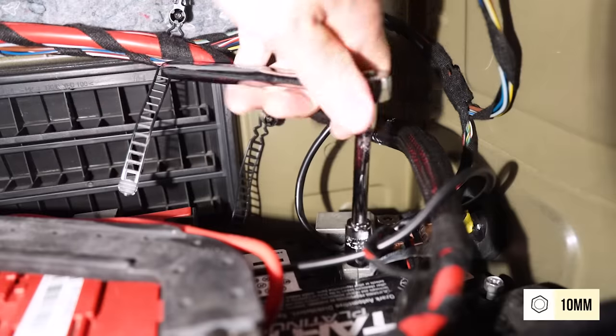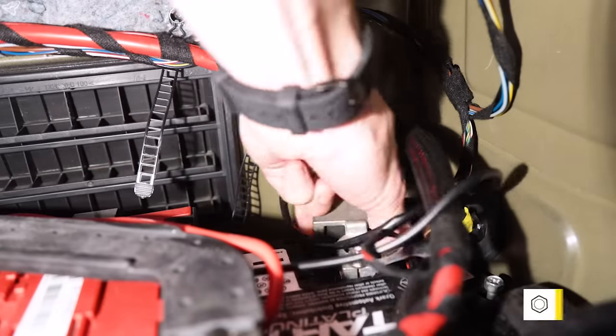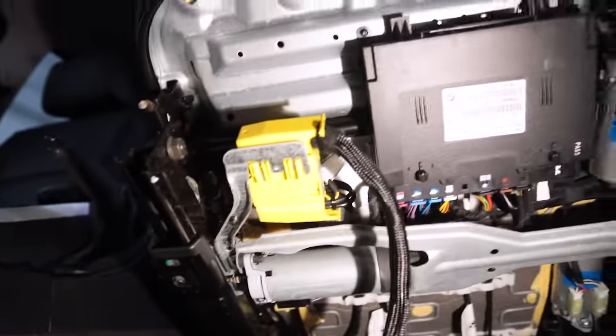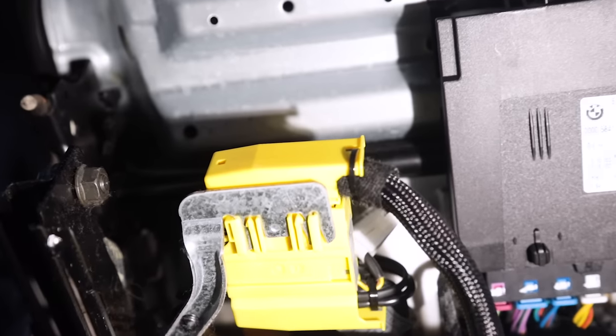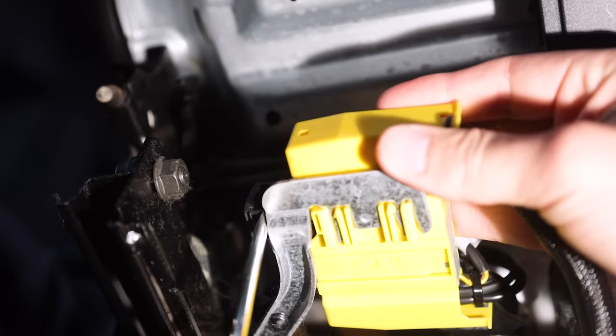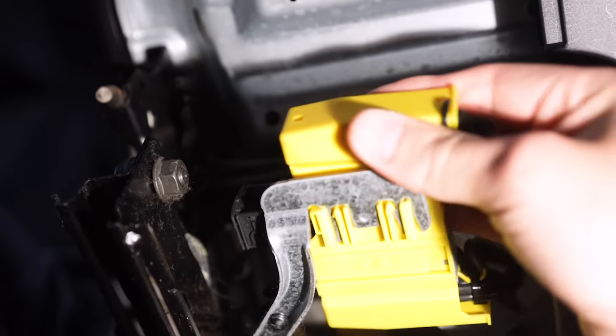At this point, the only thing holding the seat in the car is the wiring harness. I'm gonna go ahead and disconnect the battery. Can you do it without disconnecting the battery? Probably, but knowing my luck something would go wrong. So we'll unplug that really quick and then get on with this harness. Going underneath the seat, there's a black plastic clip that holds the harness into the car — you can just use a screwdriver to pry that out. And now for the hard part of this project.